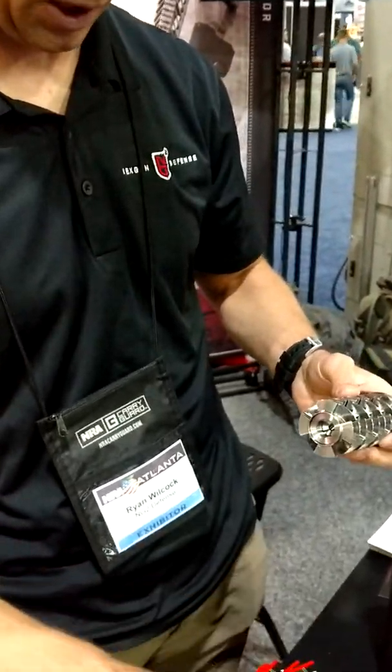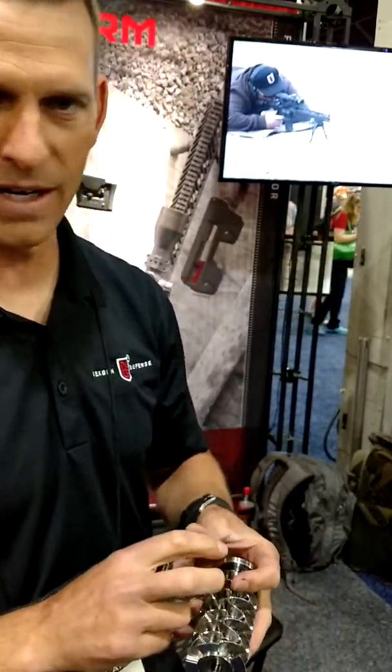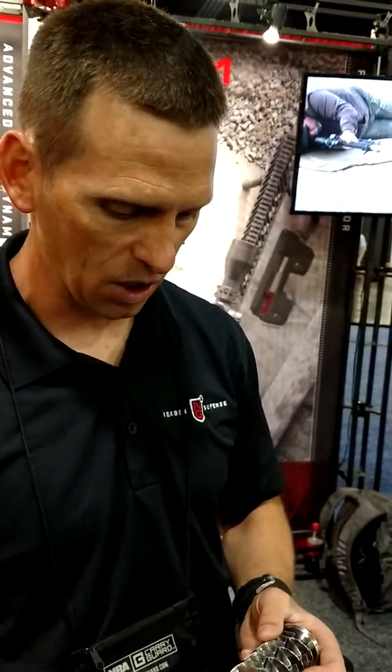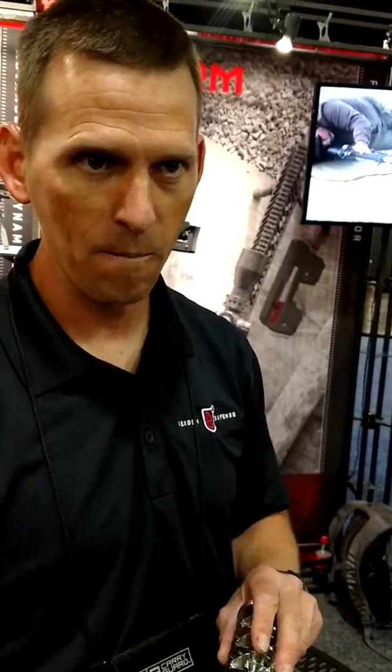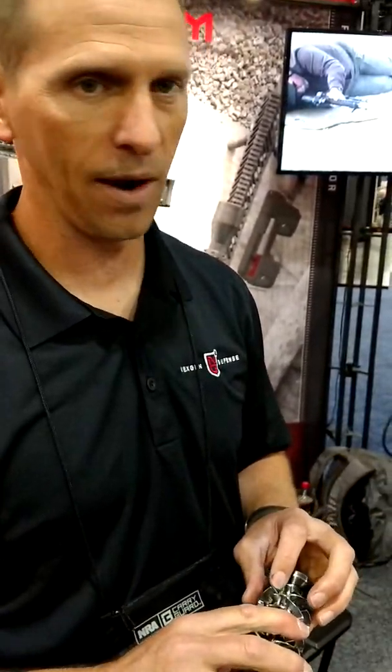The idea behind this suppressor is that it's going to flow gases through without ever building up any pressure in the suppressor. As soon as you build up pressure within the suppressor, pressure by definition wants to go out in all directions, and so it's just as likely to go back down the barrel as out the front. With this design, there's always a low pressure path forward for those gases to go — we're still expanding, cooling, and directing those gases, but without ever creating any scenario where the path of least resistance is to go back down the barrel.